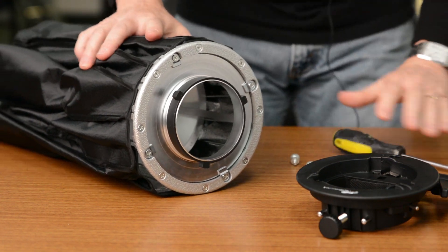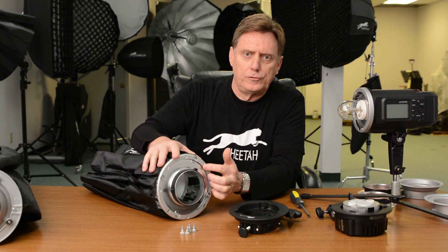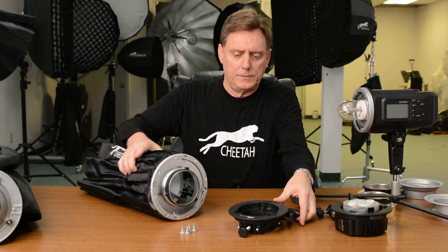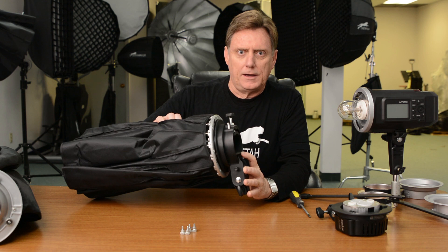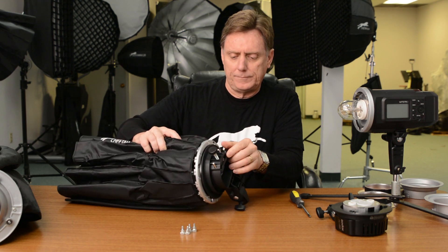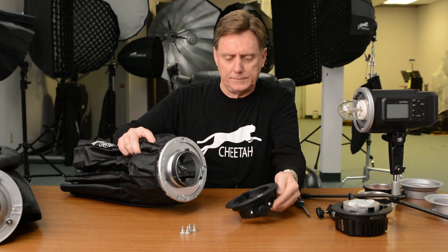Now you can see I've replaced the four thumb screws with the four Phillips screws. You can take the SpeedPro S bracket now, and it locks in perfectly. I hope this video was helpful. Cheetah Stand low-profile Bowens mount — this is Robin, thanks for watching.